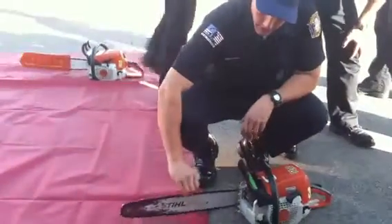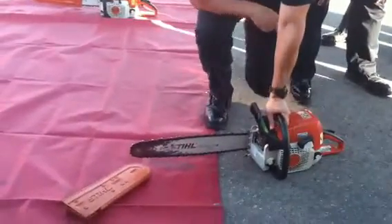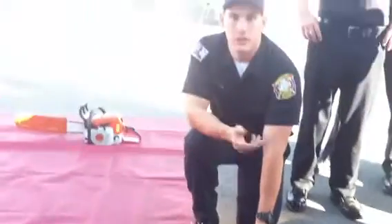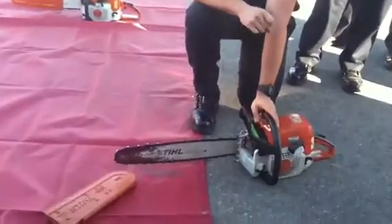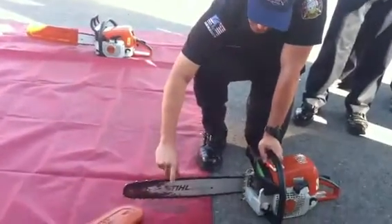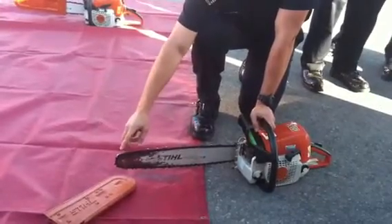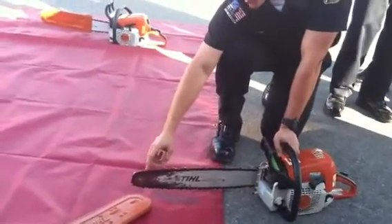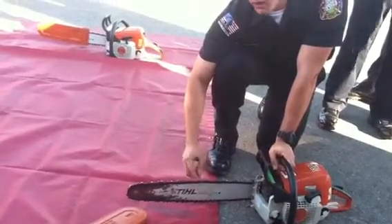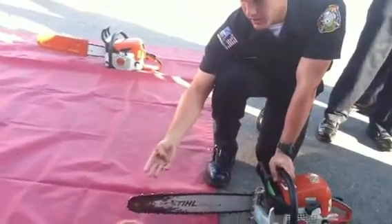This is your chain — this is what does all of your cutting. There are three types of chains: standard, carbide, and bullet. This is your guide bar, which is 20 inches. This is your cutter and this is your chipper. There are a total of 36 teeth — 18 on the left, 18 on the right — and 72 drive links. The main purpose of all this is to drive, cut, guide, and lubricate.